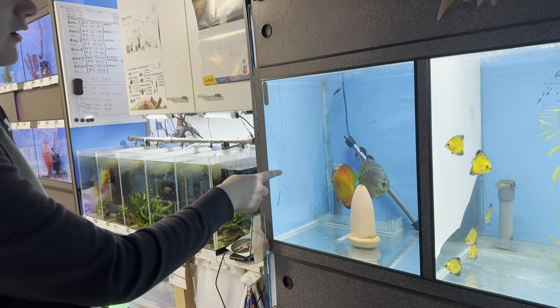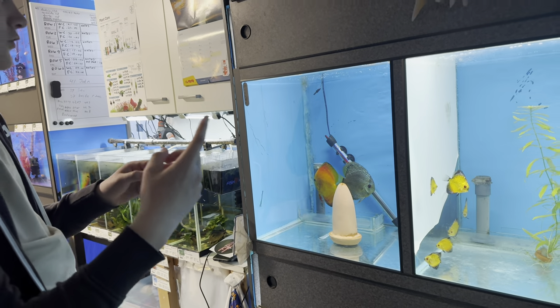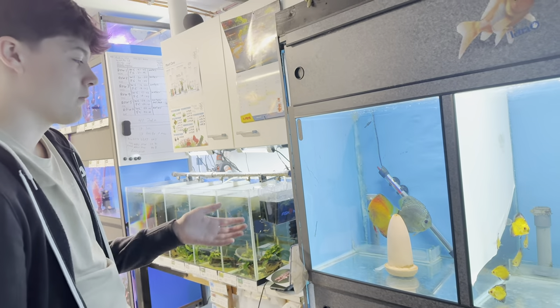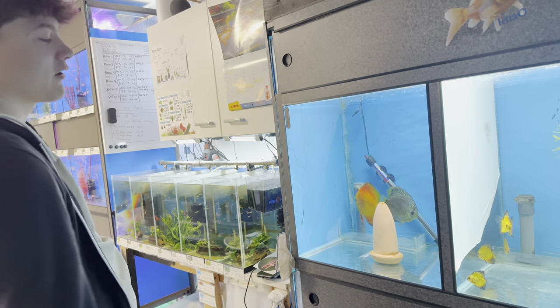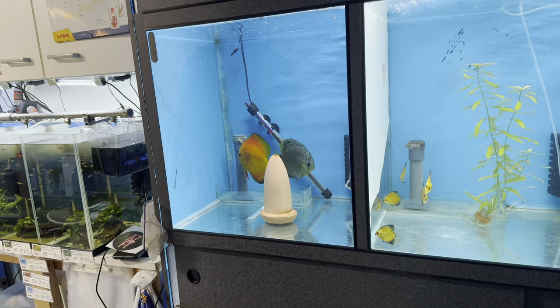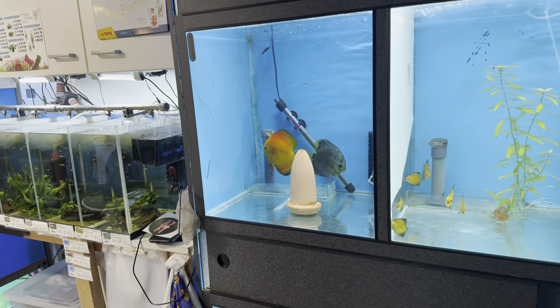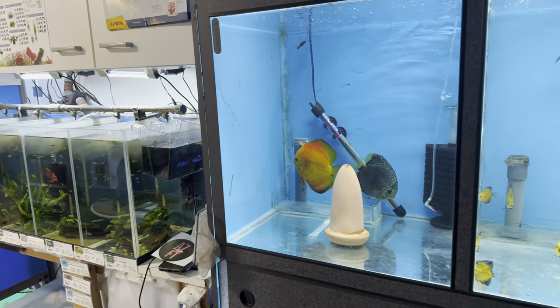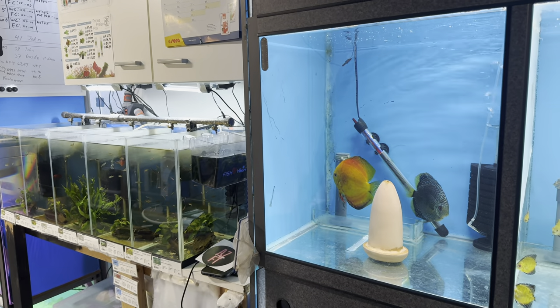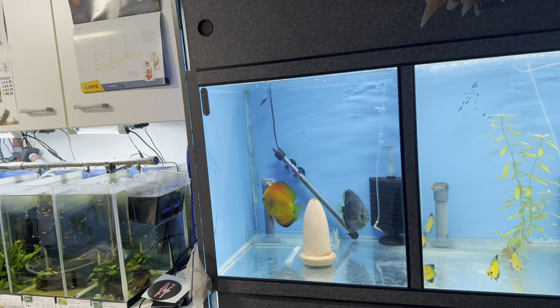Actually, it wasn't this pair that paired off initially - it was that female that started laying eggs randomly. There was no male with it at the moment, but then he took his chance and paired up. The thing with discus is they pair up for life, so they'll be together forever now.